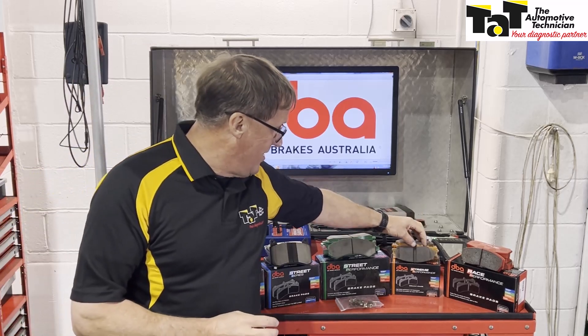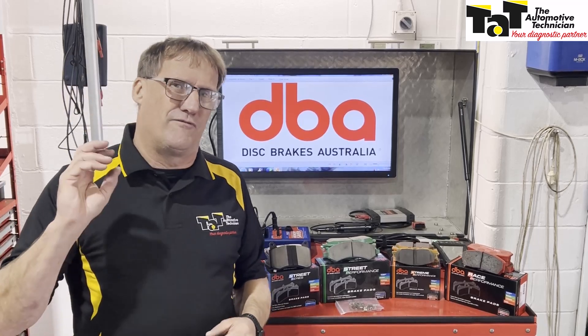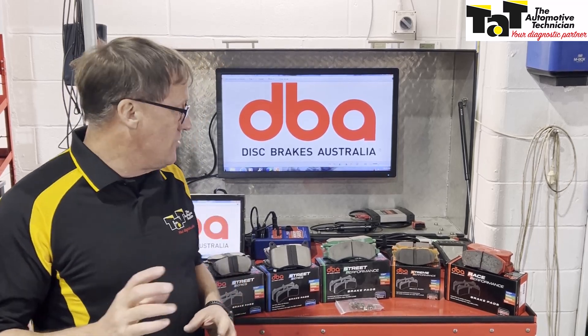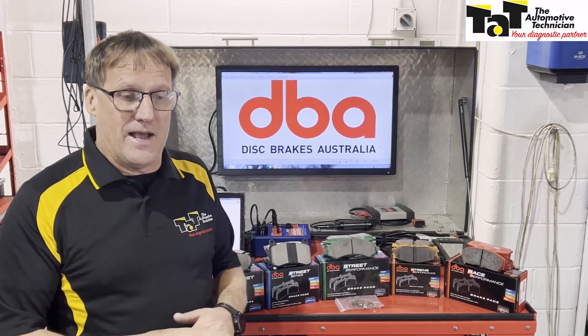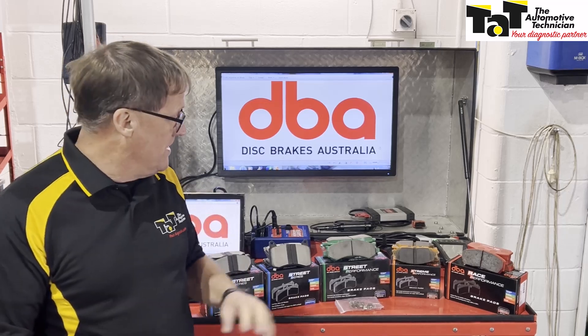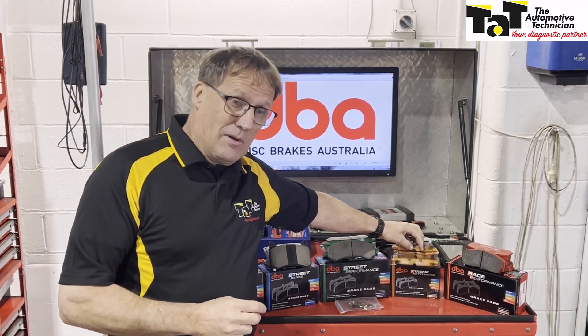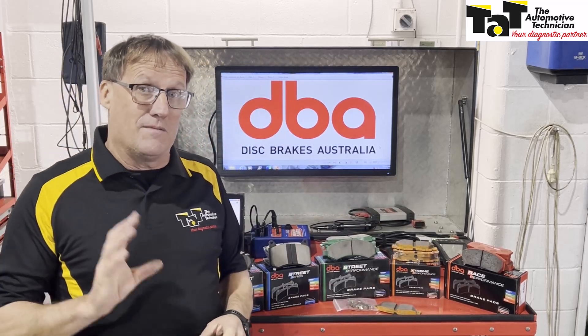Moving up, we go to the Extreme Performance Brake Pads. These are for your streetcars and for occasional track use. Also for anything that involves very high GVM towing — a vehicle that's really been pushed in the towing department, a slightly heavy-duty application. Your Extreme Performance Brake Pads are something to consider recommending to your client in those situations.